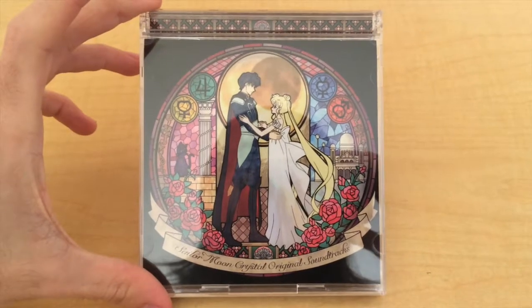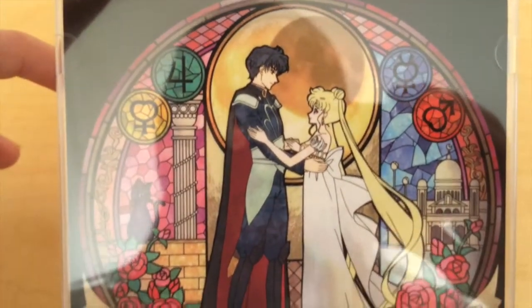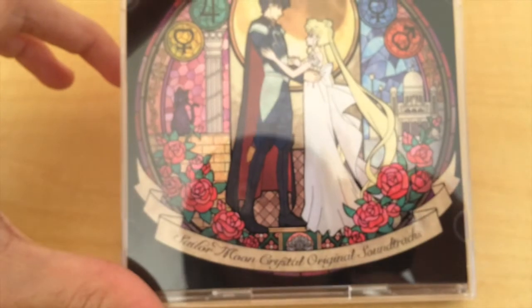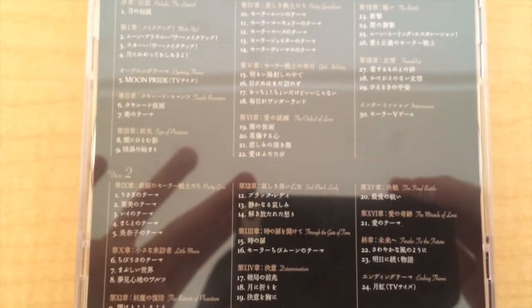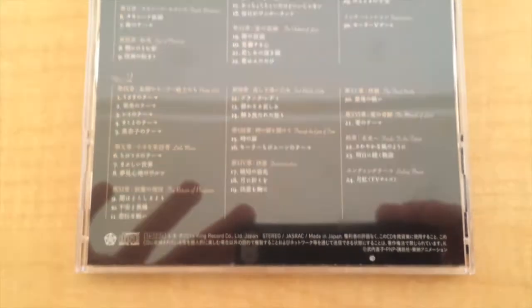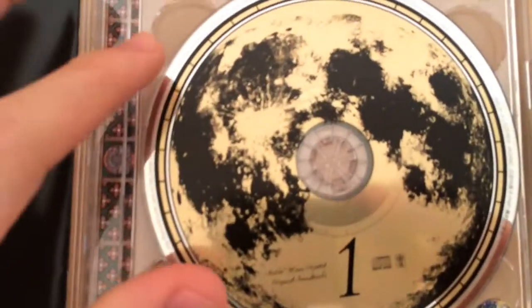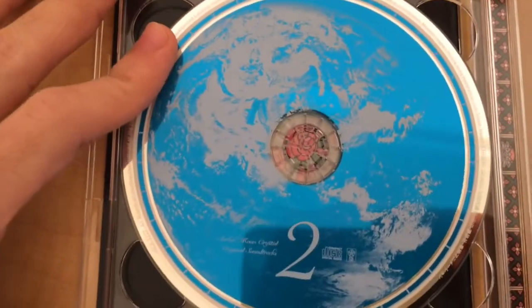Here is the cover. We have the Maboroshi no Gin Suishou over there, and this beautiful design of Endymion and Serenity. Here is the back with all the songs. This album comes with two CDs — here is the first one, for the first arc, and here is the second one, for the second arc.